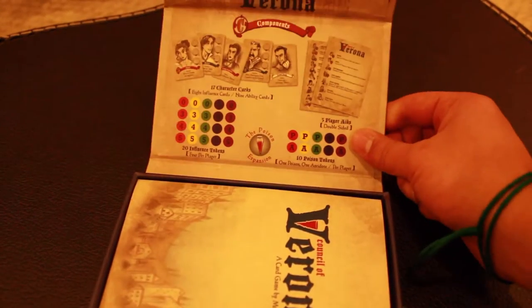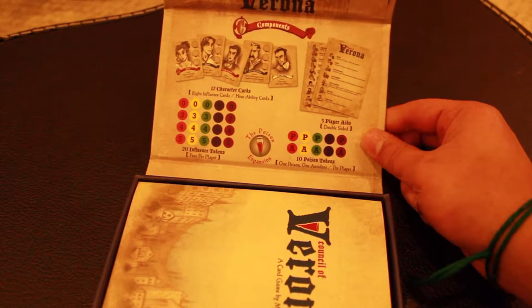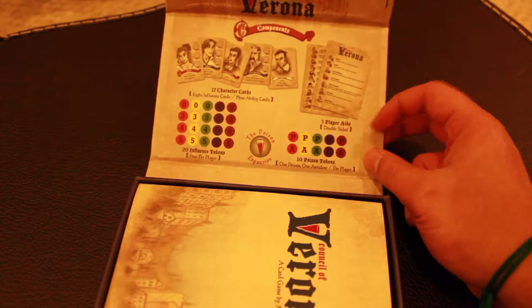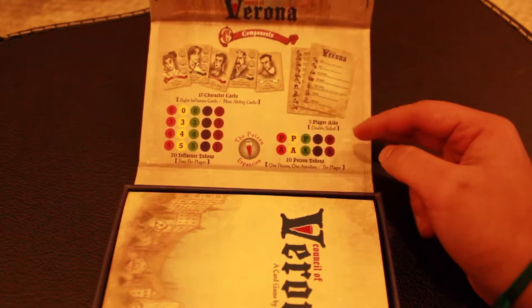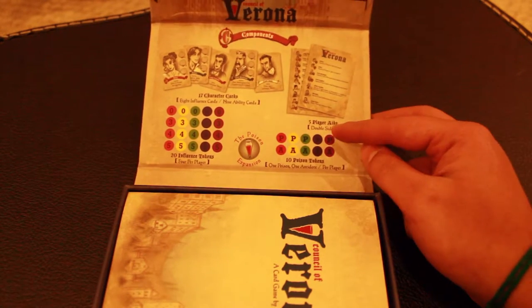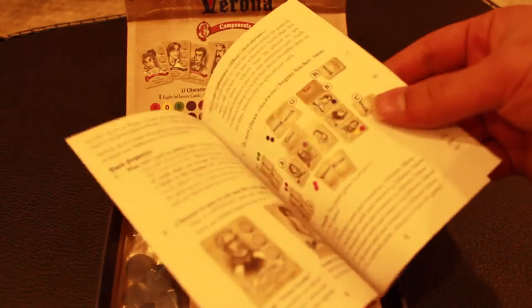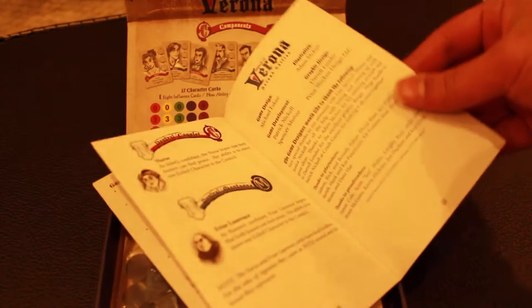Right here it says the components that are going to be in the game. It comes with 17 character cards, 20 influence tokens, 10 poison tokens, and 5 player aids, which are double-sided.